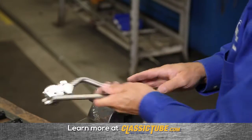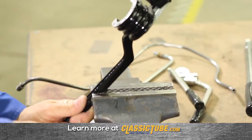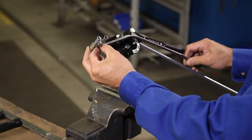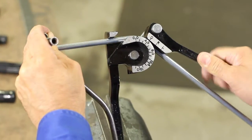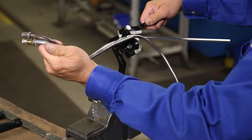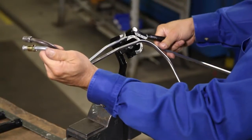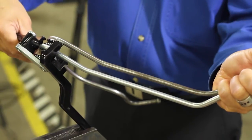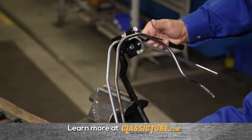Using a vise to hold the tube bender will give you the extra hand you need. Adjust the tube to be sure the distance between the bends matches the original. Be sure to rotate the tube so that the bend is on plane.